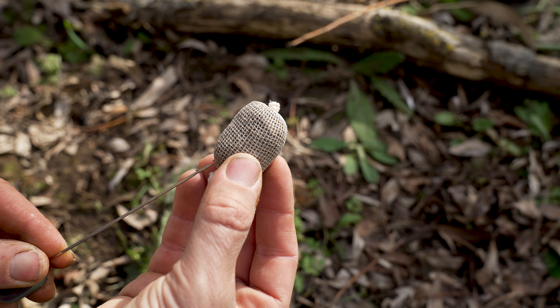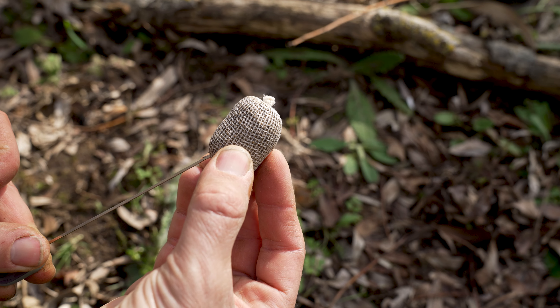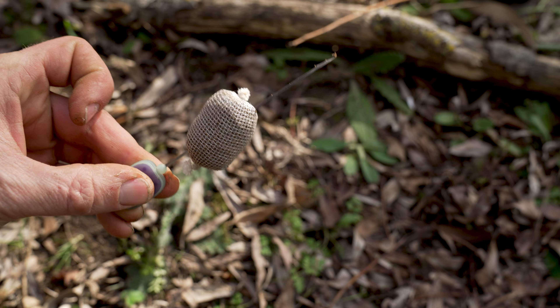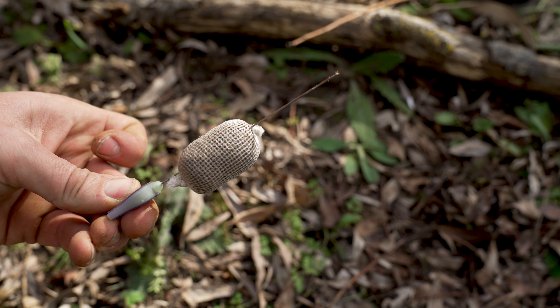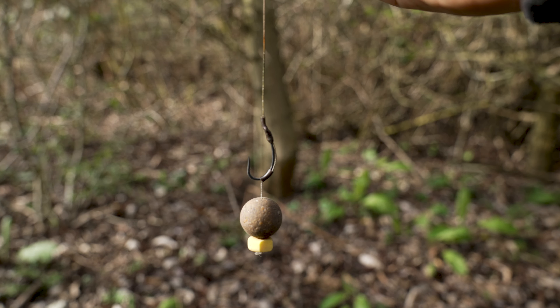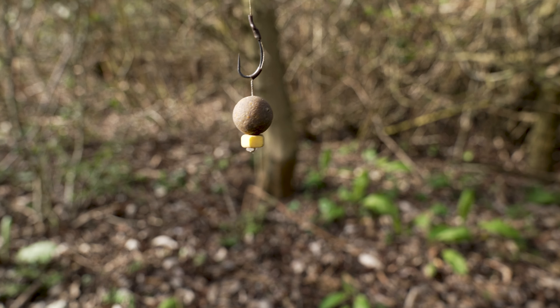Next up, take a baiting needle that's long enough to go through both ends of your PVA stick. I like to put the baiting needle through the stick diagonally — entering on one side and finishing on the other — so that when I thread it onto my hook link, it sits nice and straight and casts a dream.